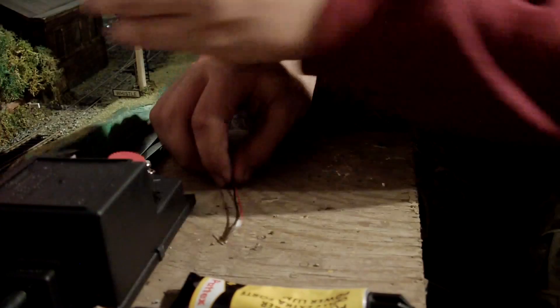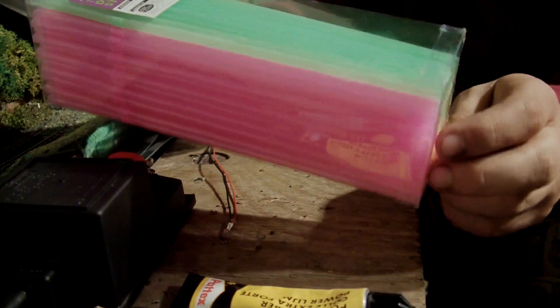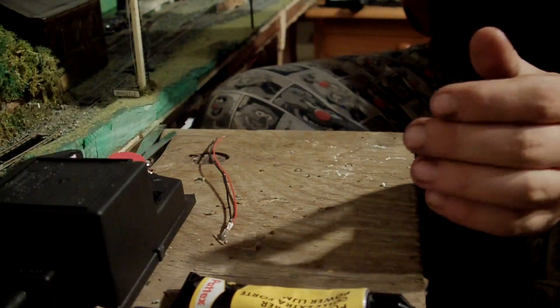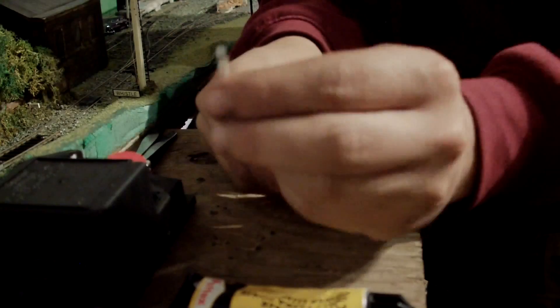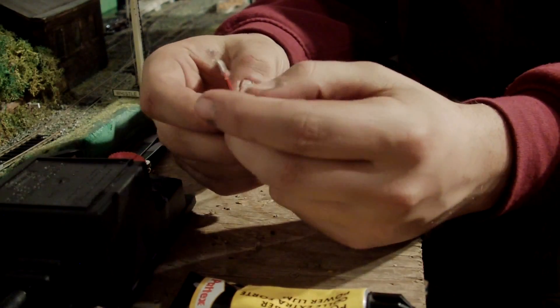The final thing you'll need is straws. I've got 150 here for 75 pence, which is about 80 cents if you're in America — so really cheap, 150 straws. As well as that, you'll need a bulb like this. This is 3mm by 6mm — I think they call it a grain of wheat bulb.